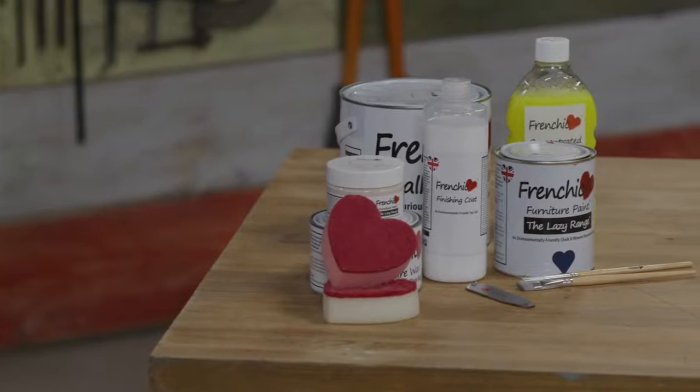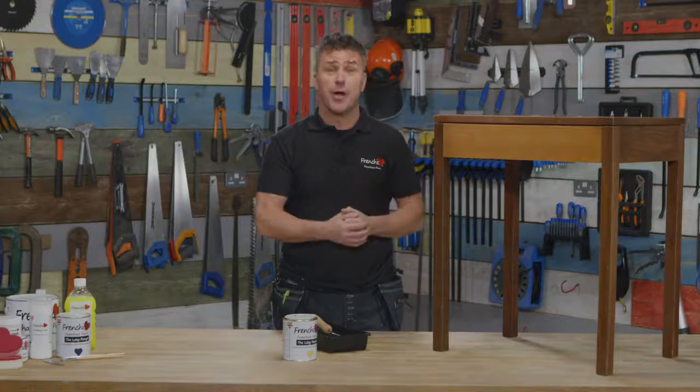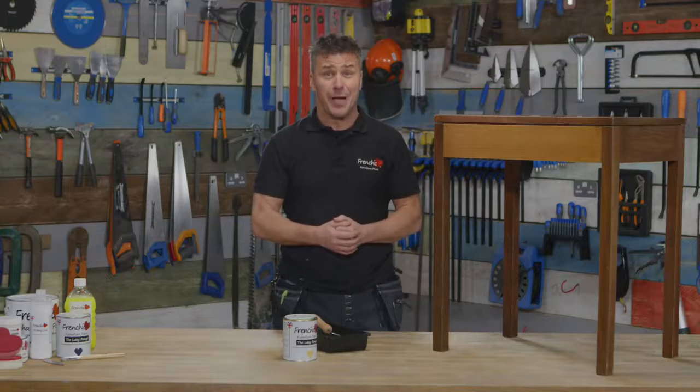I've already done the preparation on this — you can watch that on another video on Frenchique TV, the YouTube channel. All I had to do was clean it up with a sugar soap, dry it off, sand it down, make sure it's dry and dust free, and then you're ready to start painting.